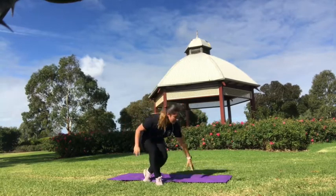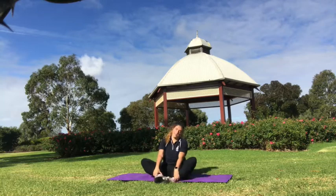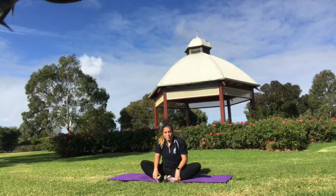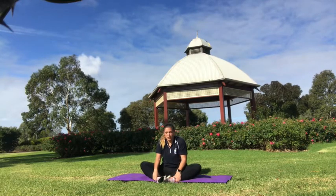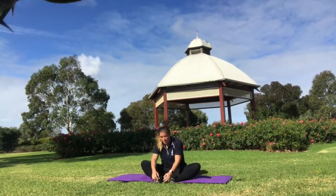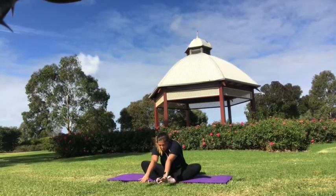And sit down on your bottom into your butterfly sit. So feet together, and you're going to bounce your knees slightly up and down. Now when we're stretching, you want to make sure you're only feeling mild discomfort — you don't want to go too far and pull a muscle. But you want to make sure you're actually stretching for a reason. And now you're going to reach down as far as you can.